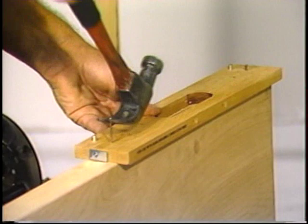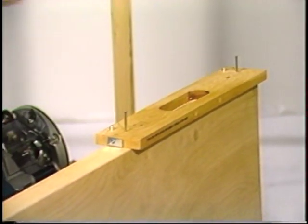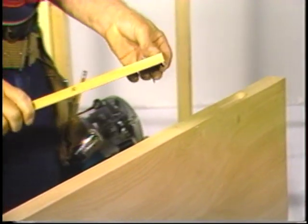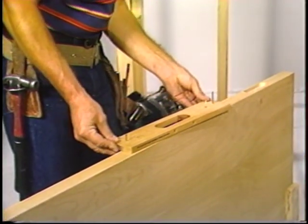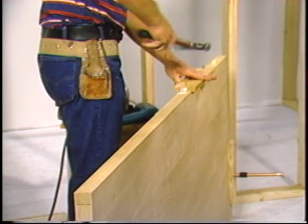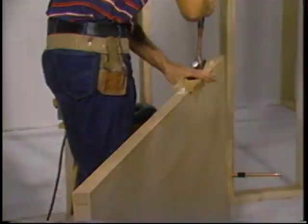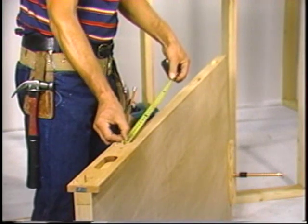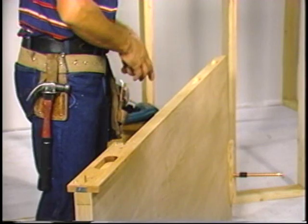Here the carpenter is making a mark as he gets ready to move to the second route. By using this mark, it will automatically put the second hinge in the proper location. Again, a mark is used as he gets ready to move to the bottom or third hinge location. After this check, he will proceed to route the shallow dimension on the third hinge.